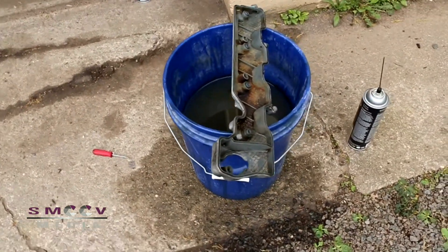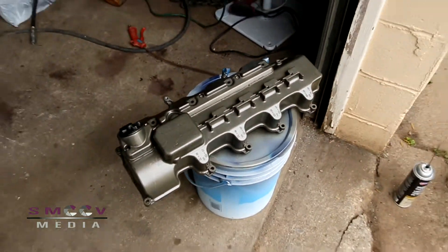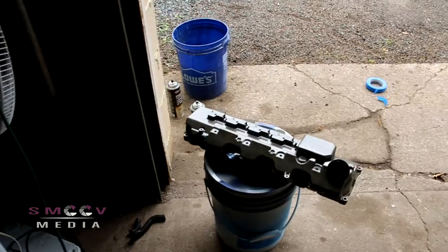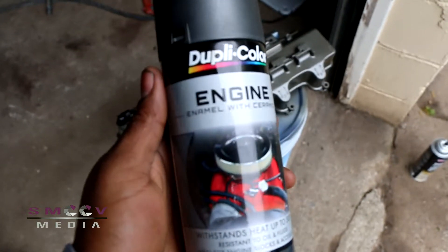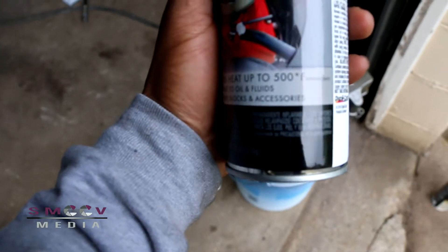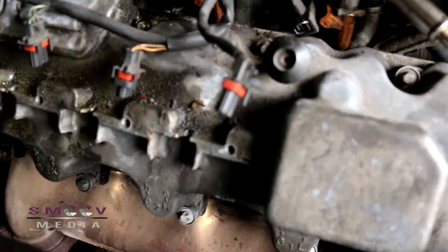Here's my silicone — Ultra Black, maximum oil resistance. We're back and it's got a coat of paint on it. We're probably never going to see this thing because it sits under the air box, but I like stuff clean. We used color engine enamel with ceramic — ceramic is a good heat-resistant coating, rated 500 degrees Fahrenheit.